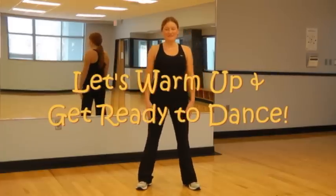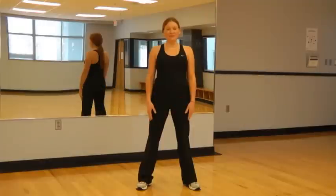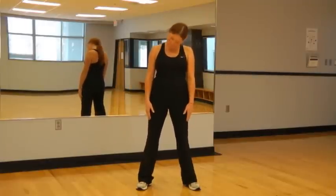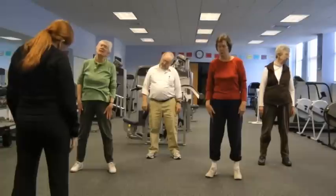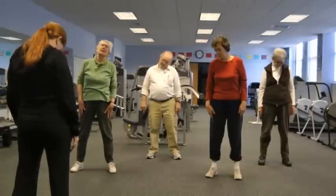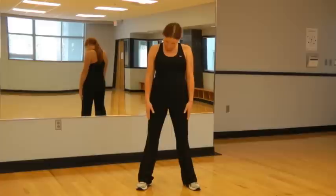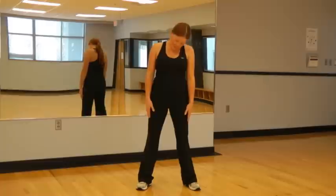All right, we're going to start warming up today. We'll just start by doing some neck circles, starting in one direction. And now switch directions.